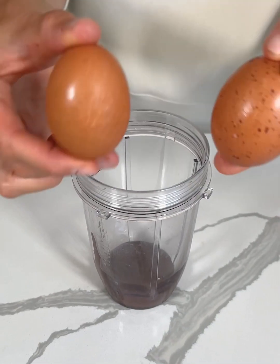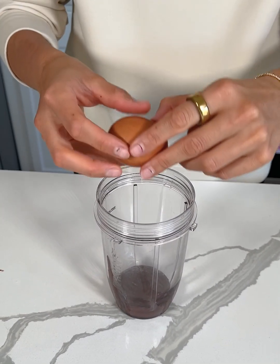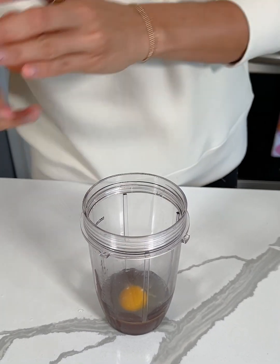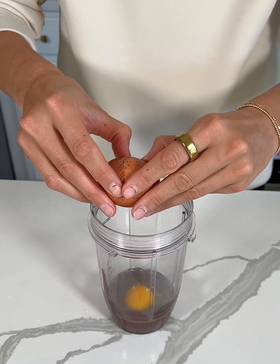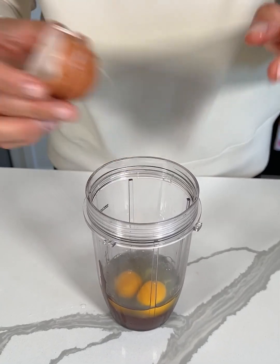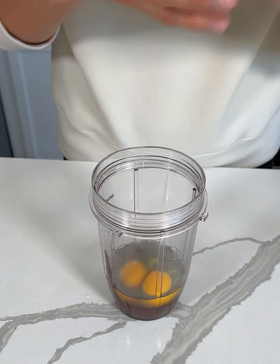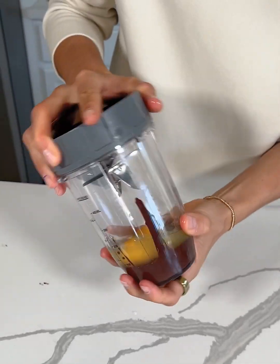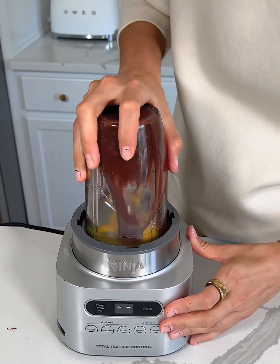So next we're gonna add two eggs — one and two. And then we're gonna place the top on the blender and blend this for a few minutes, just until smooth.